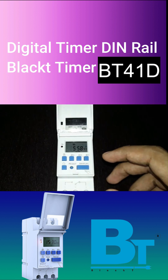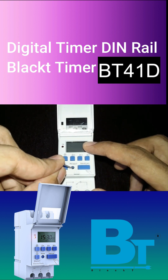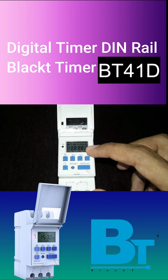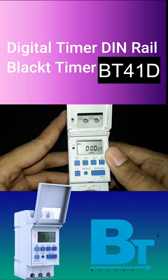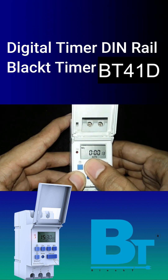Let's see how to do its programming. First, reset the timer, then enter the current day and time. Long press the watch button and use the other buttons to adjust the date and time as shown in the video.